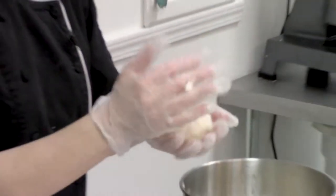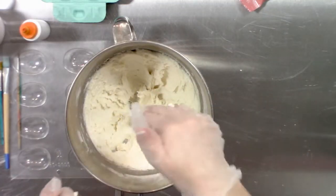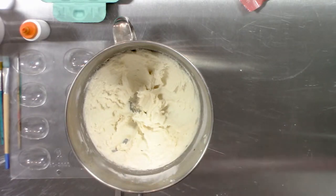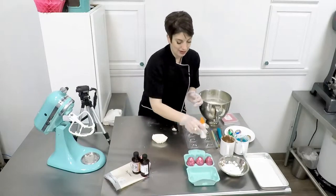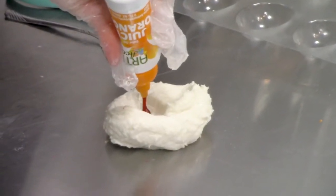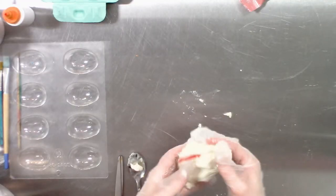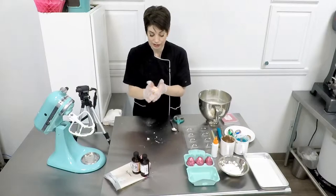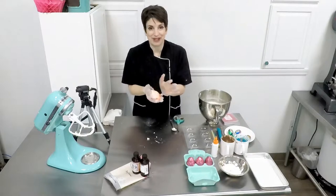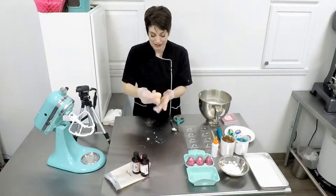I'm going to take out a portion — bigger than a golf ball, a bit smaller than a baseball. I want to make sure I have plenty of white for the white portion of my cream egg. Set this aside, add a little bit of food coloring, and blend it together. You can also add a little bit of powdered sugar to this mix if it feels too liquid — the powdered sugar is what's in the dry portion of that mix, so you can always add it if it's too sticky to work with.